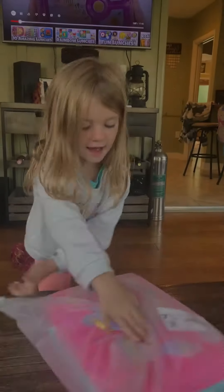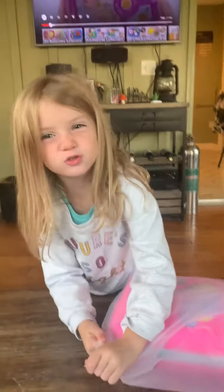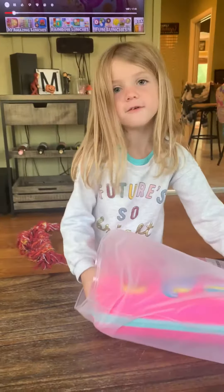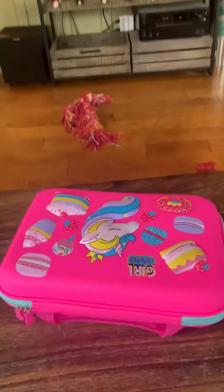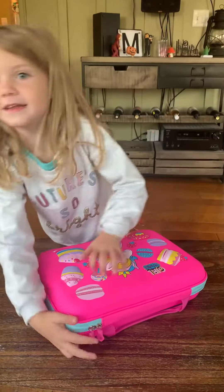So today we got a new lunchbox for me. It's so beautiful but I should try not to do my emotions. So here we go. But now we're just opening it up. You can see these details. It came with this thing. So here we go and start opening it up.